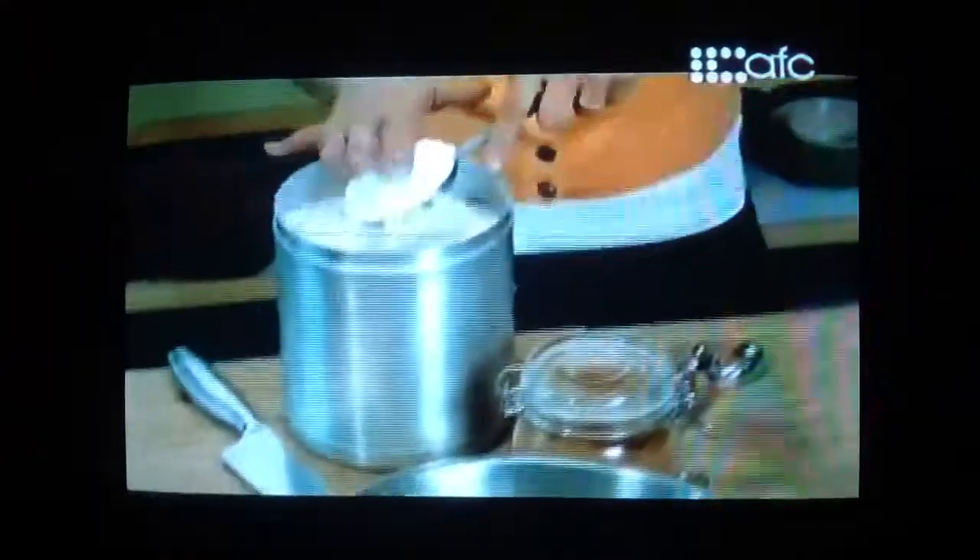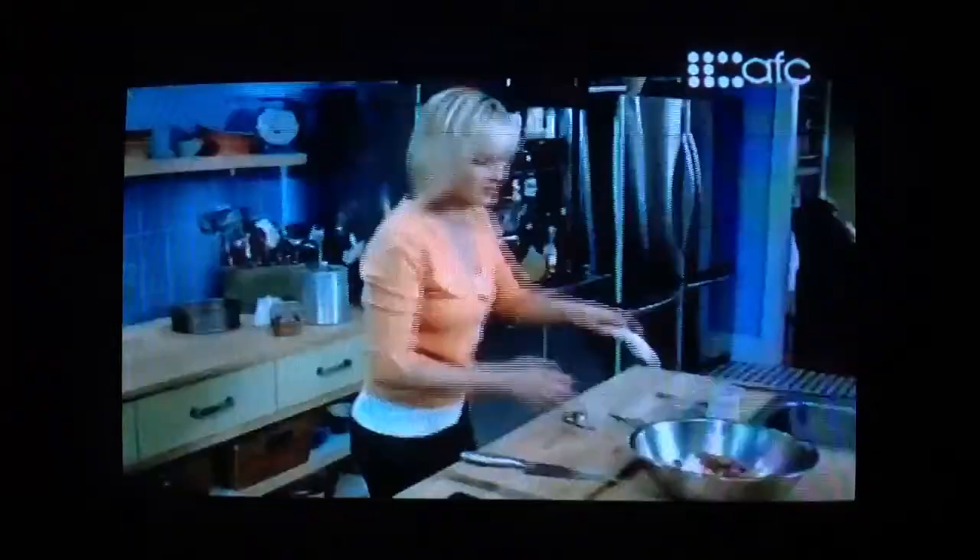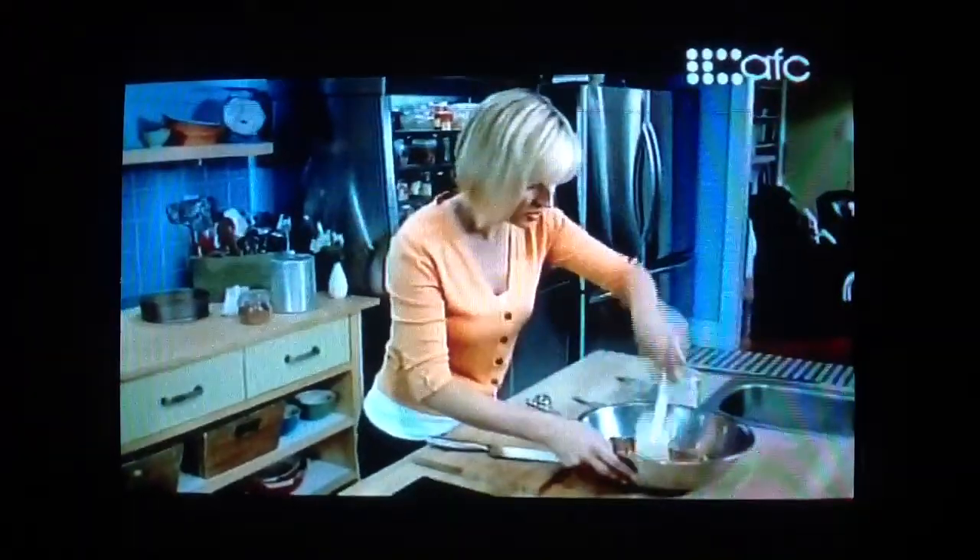Half a cup of all-purpose flour and a quarter cup of cocoa powder. I'll give this a stir.